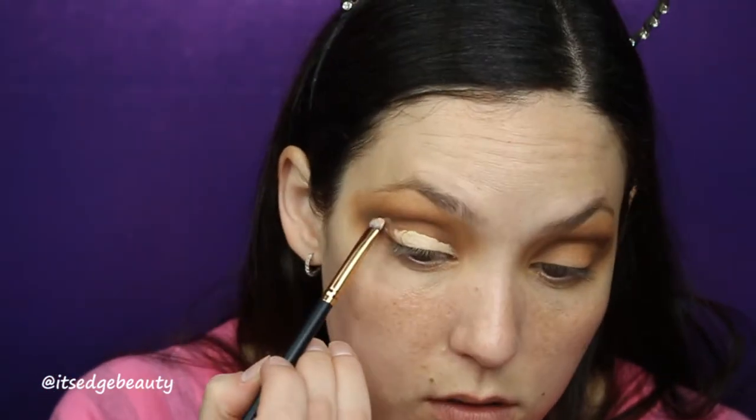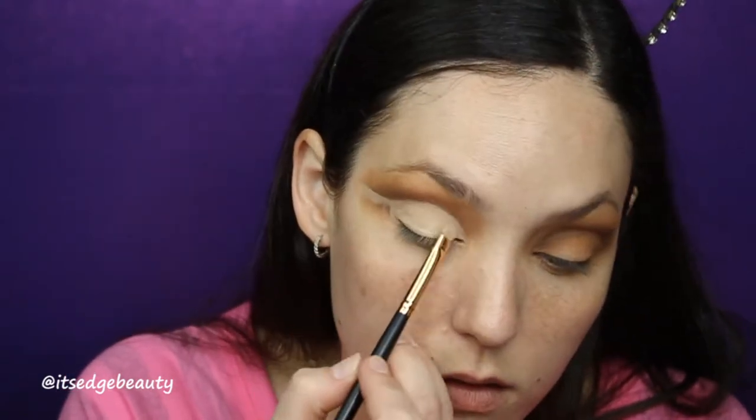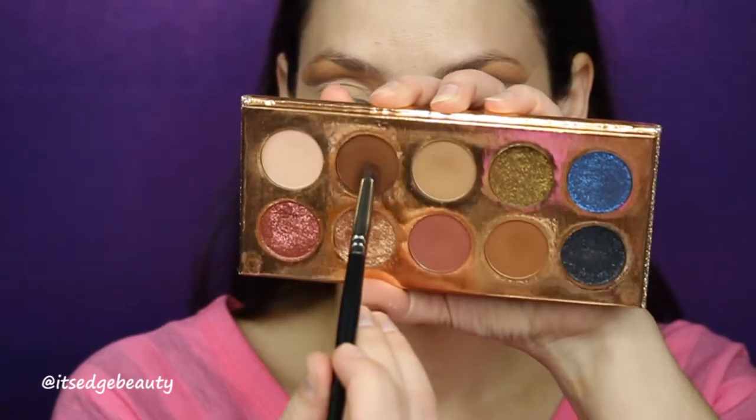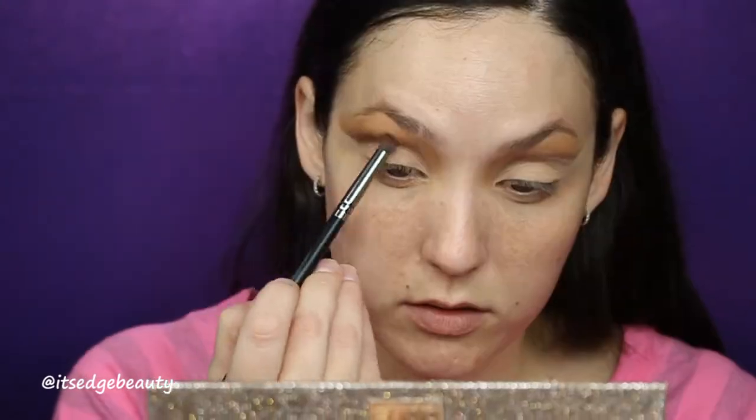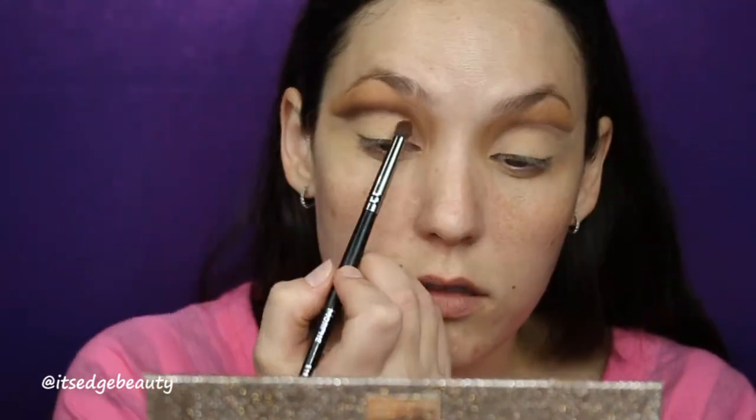Now I'm gonna go in with some concealer and cut the crease, bringing it all the way out. Then I'm going to set that with some translucent powder — I want this to stay as white as possible. Now I'm gonna even this up a little bit, taking an E18 brush and that same Jeans shade, and putting that along the cut crease.